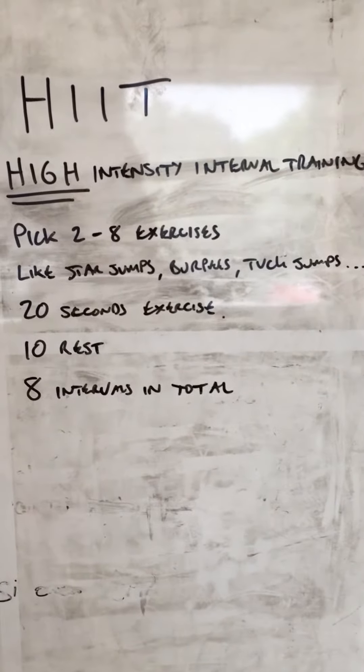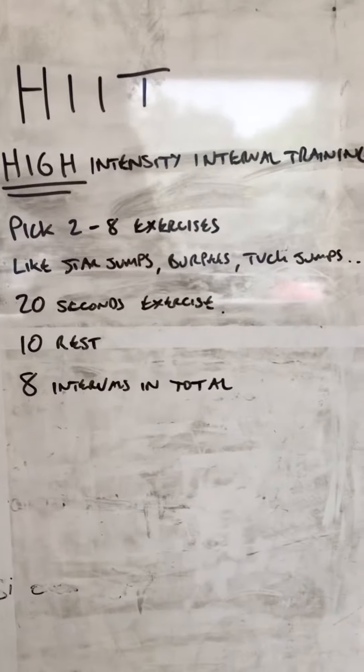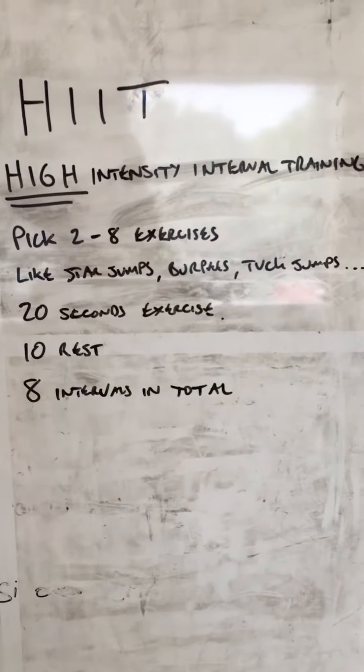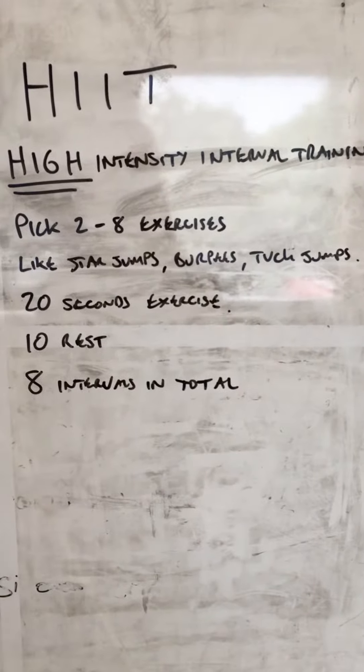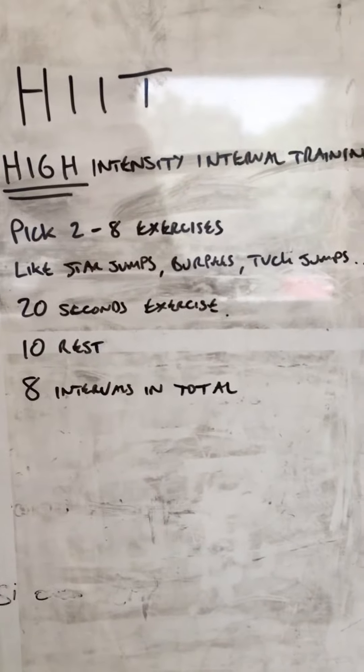So what you're going to do is pick between two and eight exercises — things like star jumps, burpees, tuck jumps, push-ups. You're going to perform one of these exercises for 20 seconds, as hard and fast as you can. Rest 10 seconds, then move on to the next exercise.